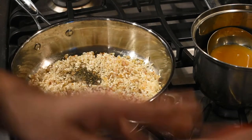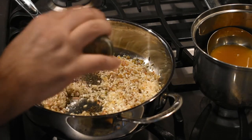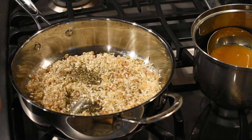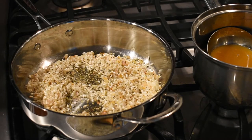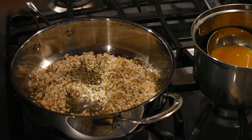Toasting should take about two to three minutes depending on how hot your pan is. While the rice is cooking, I'm going to throw in some seasonings — dried basil leaves, dried oregano, thyme, and then a pinch or two of salt.